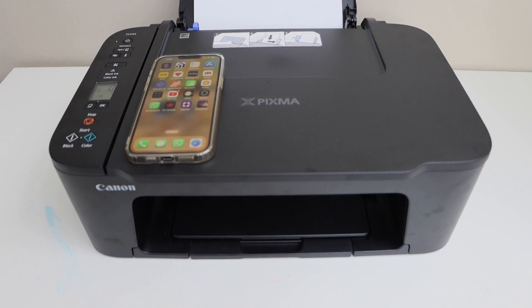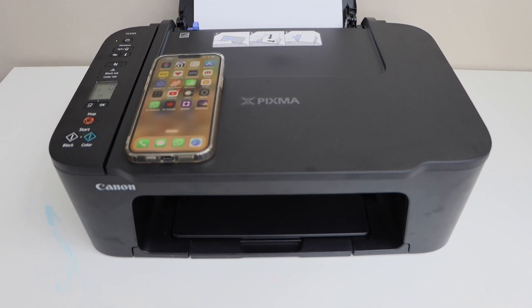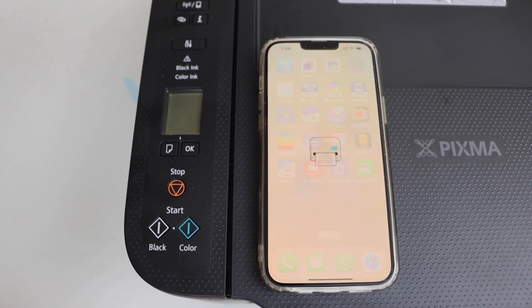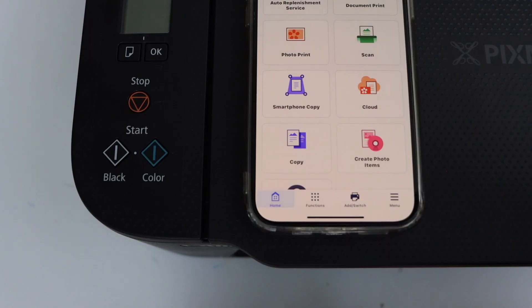First step is to switch on the printer. Now go to your iPhone and open the Canon Print app — you can download it from the App Store.